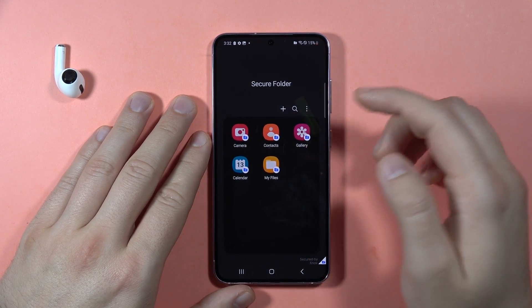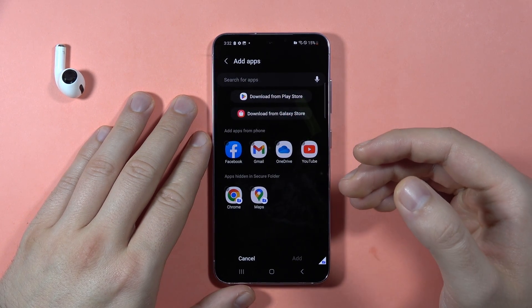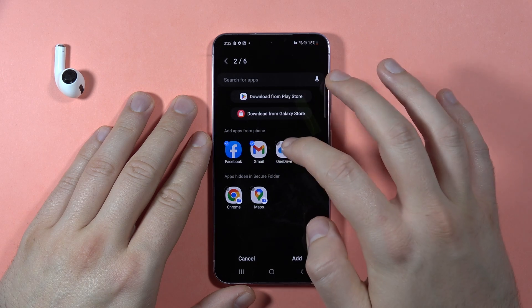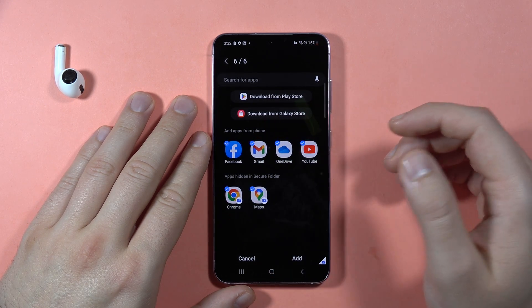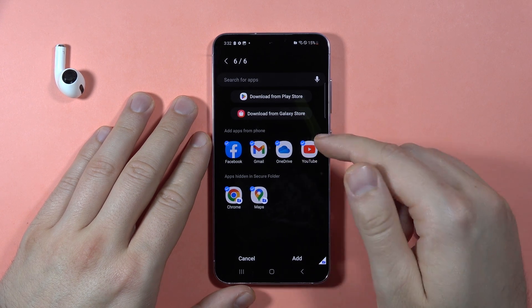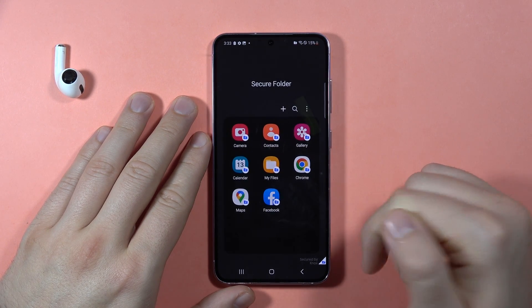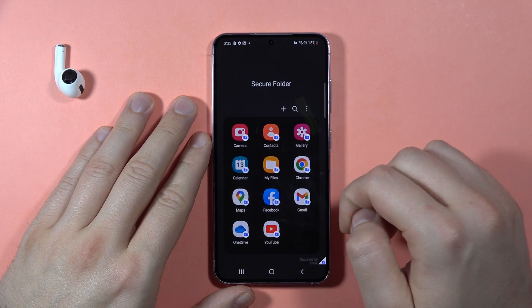As you can see right here, we now have the Secure Folder. When you tap the plus button, you can add additional apps. You can also download apps from the Play Store or Galaxy Store and still add them to the Secure Folder. Then click Add and you can find all your applications here.